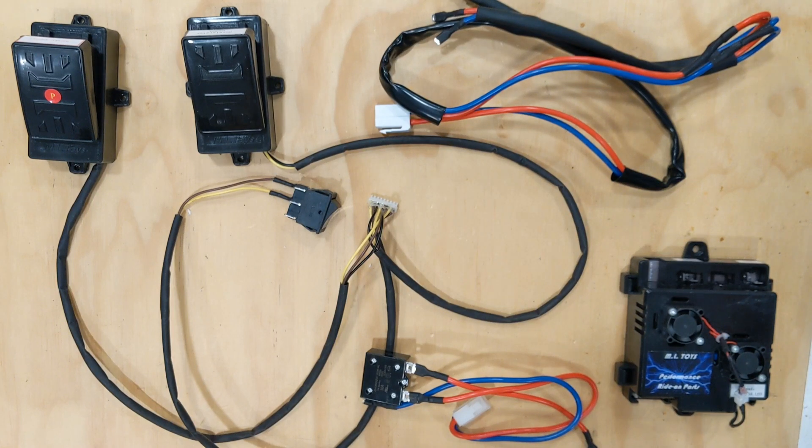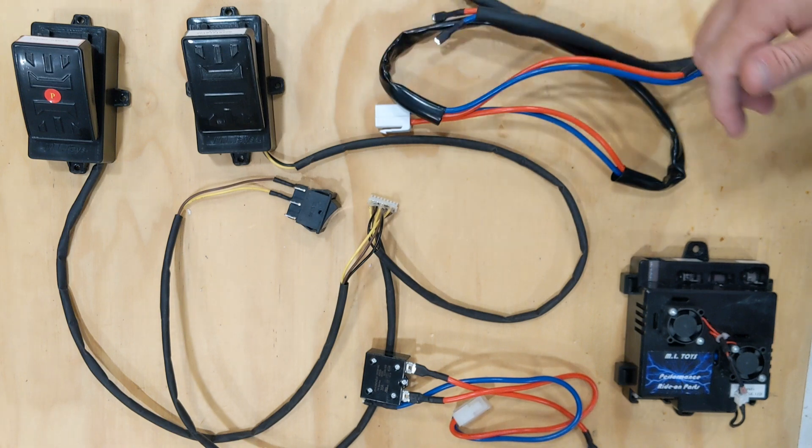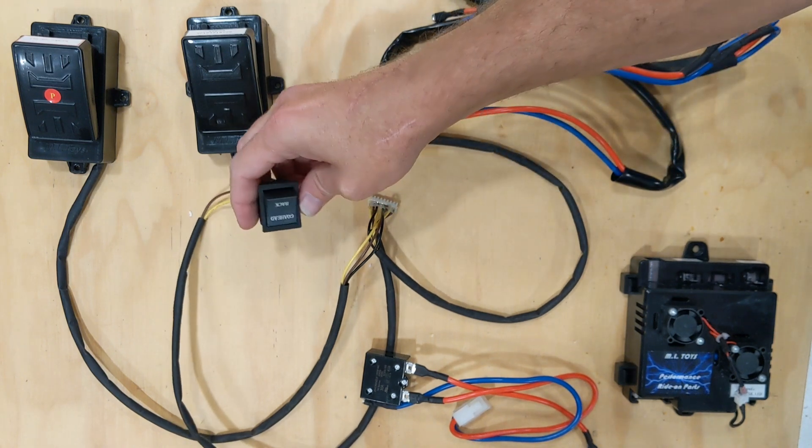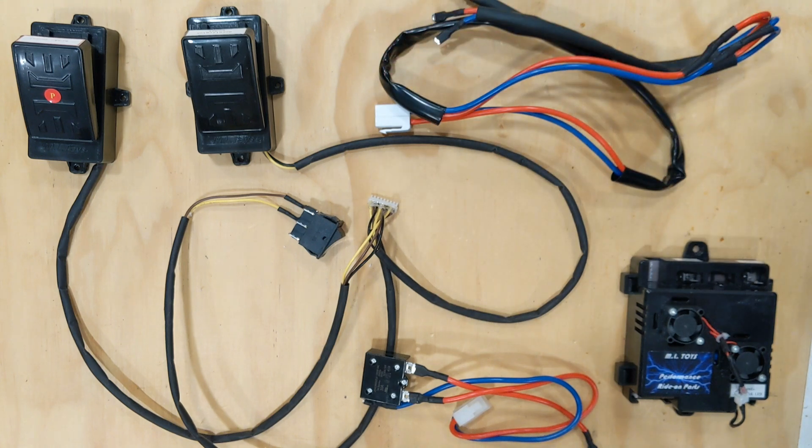Today we're going to talk about the installation of your new electronic speed controller kit. The speed controller kit allows you to have a variable throttle and brake pedal on your car and a forward and reverse button, so the more your child hits the gas the faster it goes, just like a real car. Same thing with the brake pedal — the more you hit the brake, the more braking you get.